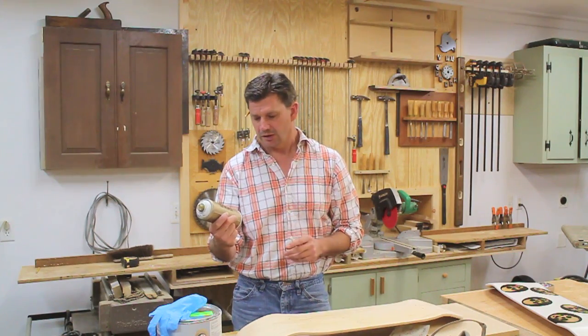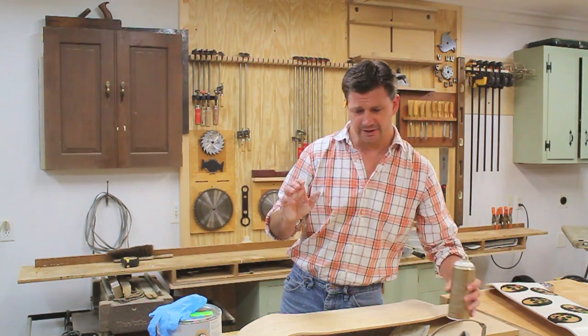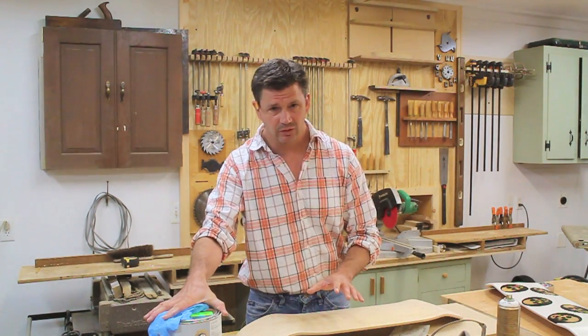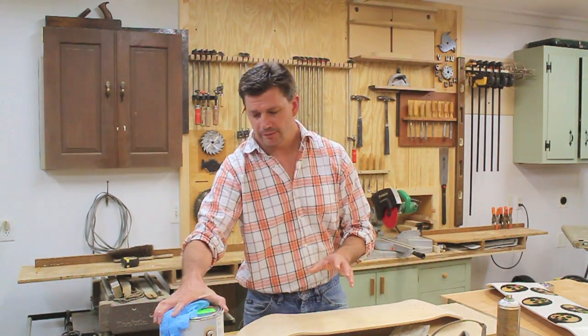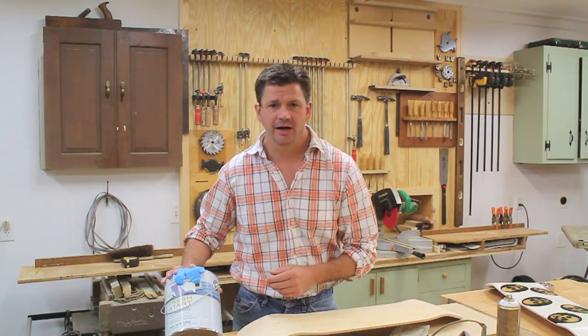And then to save paint, because spray paint's pretty expensive — I'm using Montana spray paint, which is new to me and works great, but it's also expensive. So to save a little bit on paint, I primed the boards first with a foam roller and Fresh Start by Benjamin Moore, which is just a good acrylic primer.